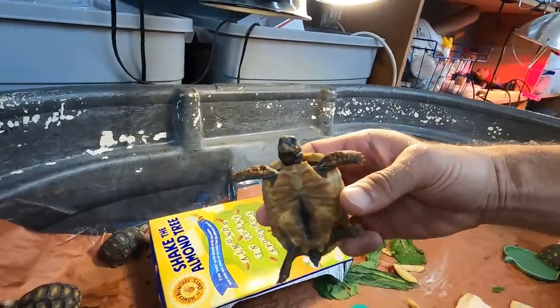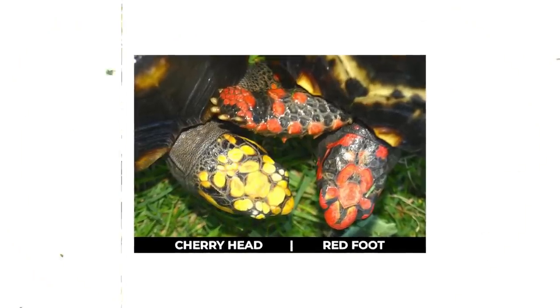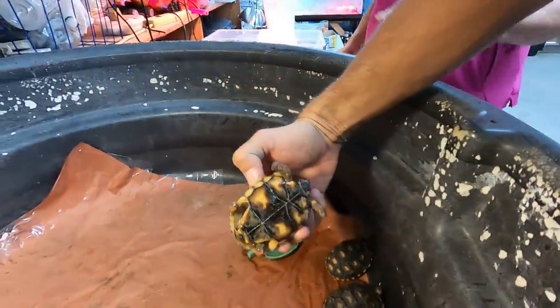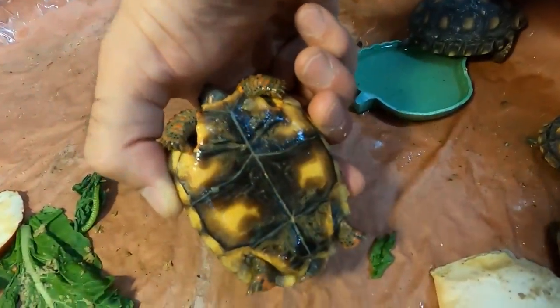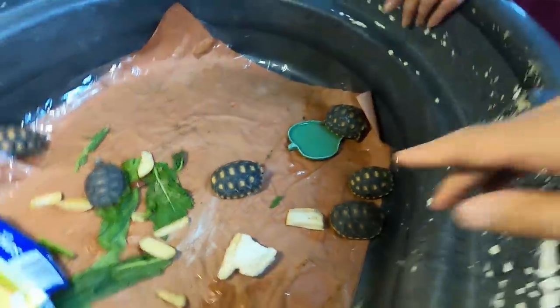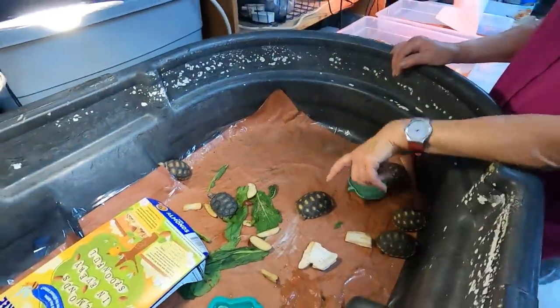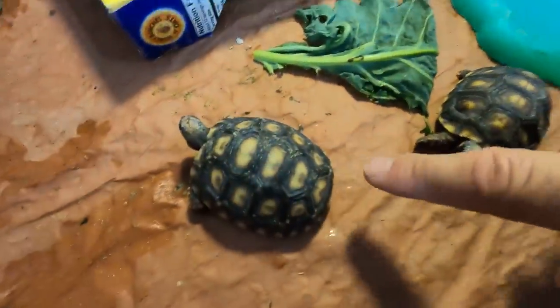Here's a nice red foot. So you have cherry heads and red foots here, which I really do love the cherry heads. Sometimes you can tell - you can tell the cherry head because they have that black plastron. I'm even getting better at just looking at the carapace and seeing sometimes - you can see the marbling. And then you know it's a cherry head.